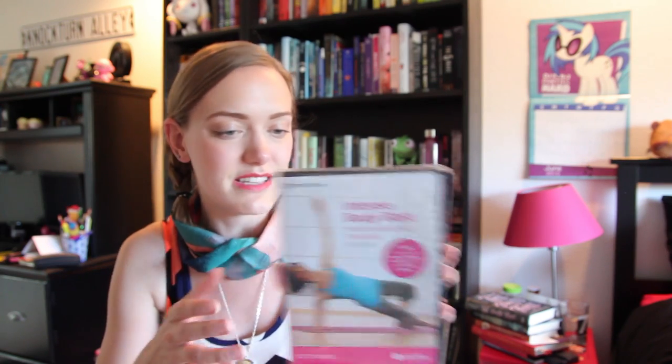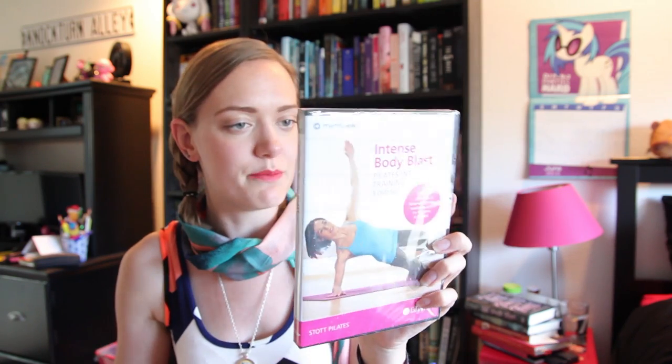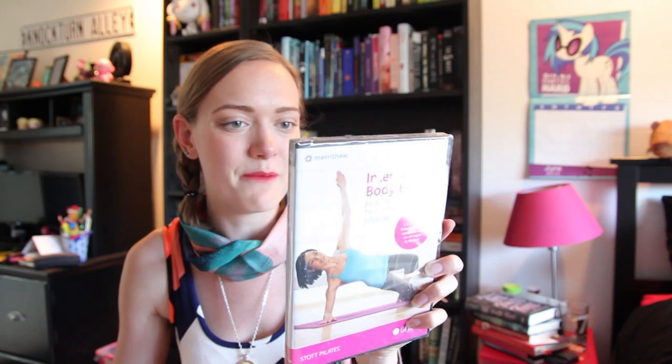Cosmo salted caramel premium puffed corn. This is such a really like, it's like such an assortment of different things. I actually really, really like this. Down here we've got a couple more things. We've got intense body blast Pilates interval training. This is interesting — it's a three DVD set, and it looks like it's actually made by FabFitFun, which is really cool. I'm actually pretty excited to try this out. They're 37, 34, and 29 minute workouts, so that's awesome and really easy to do like after or before work.